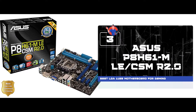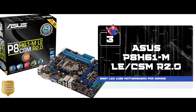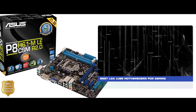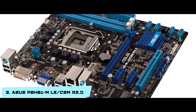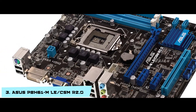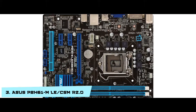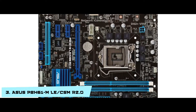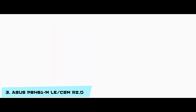Next we have the best LGA-1155 motherboard for gaming: the ASUS P8H61-M-LECSM R2.0. Users have tested this motherboard for gaming and it delivers a solid performance. The installation process is made very straightforward and easy by the detailed user manual. It has great graphics and also comes at a reasonably good price.